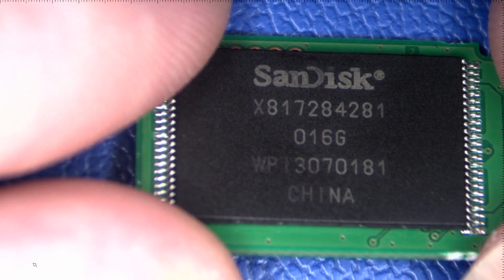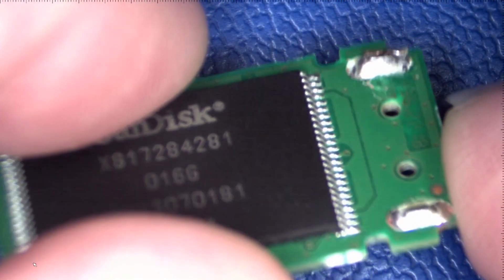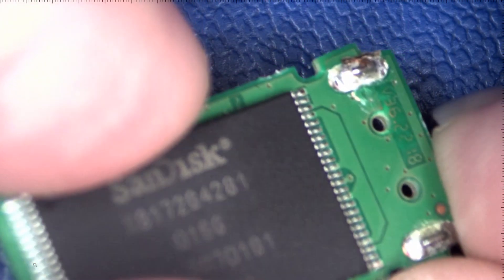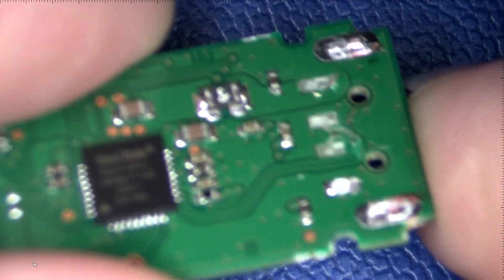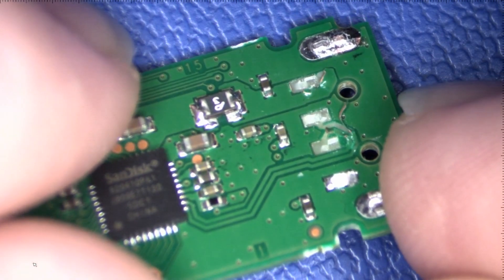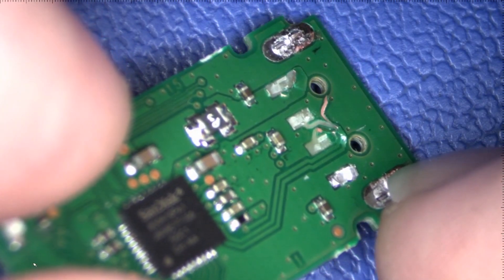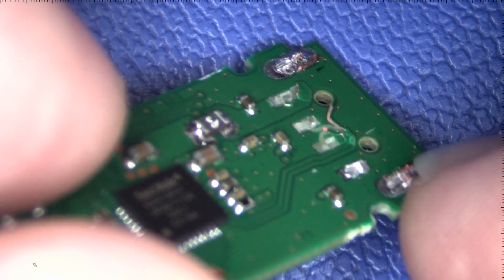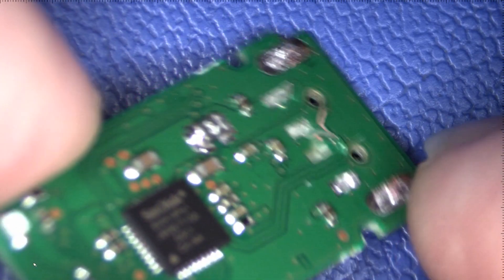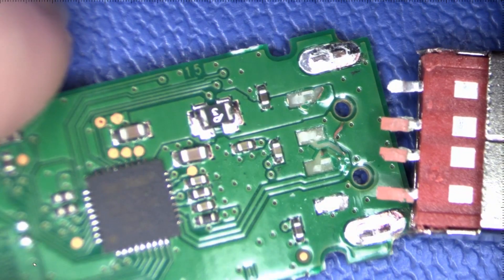We're going to go through the steps to do that here in this video. There's just a little bit of damage to the PCB there next to that one anchor, but it's not enough to stop us from getting the data. There's actually nothing really wrong with the USB drive itself, so all of the data is still retained on the flash memory, but you cannot plug it into the computer anymore to get the data off because the connector has actually been snapped off.